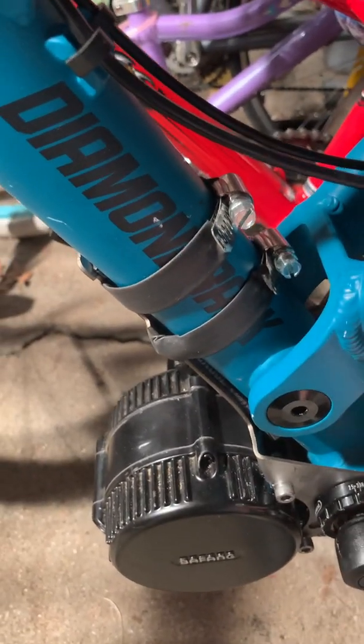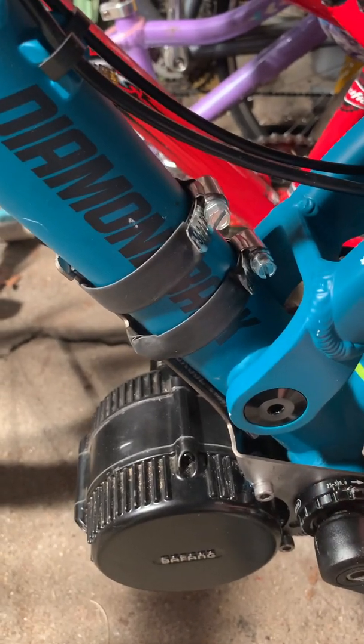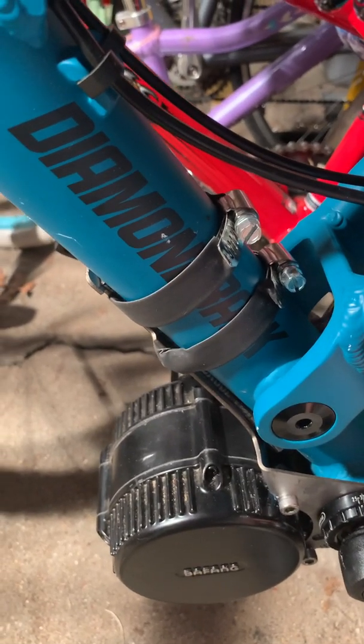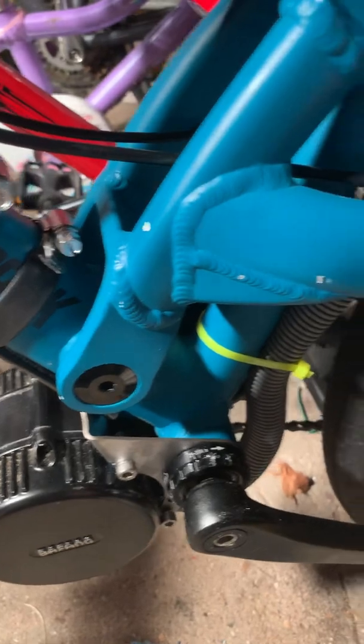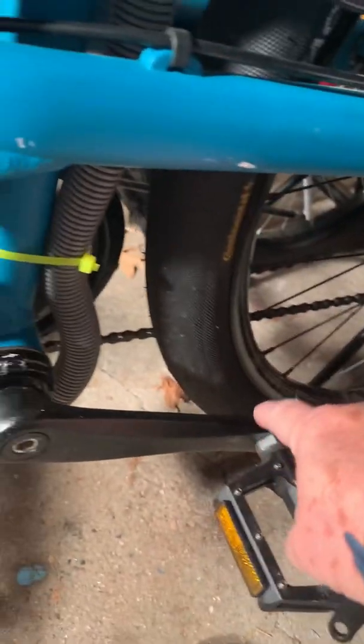Since this bracket is thinner and made out of stainless steel rather than aluminum alloy, I was able to put the lock ring over the nut. Now it's secure because the bracket is strapped up here and it's not going to move.